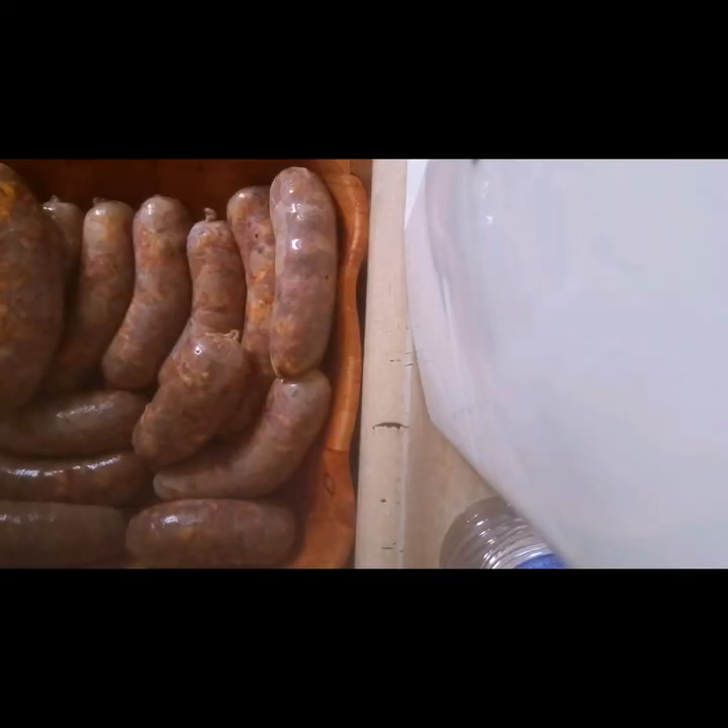I noticed that I say 'all right' in the beginning of all my videos — that's funny. Anyway, I'm done stuffing all of my sausages. I did all three batches. The first one I froze was the lemon pepper chicken one, the next one was the one with the corn and cheddar cheese, and this one is with the southwestern seasoning with feta cheese and apple.